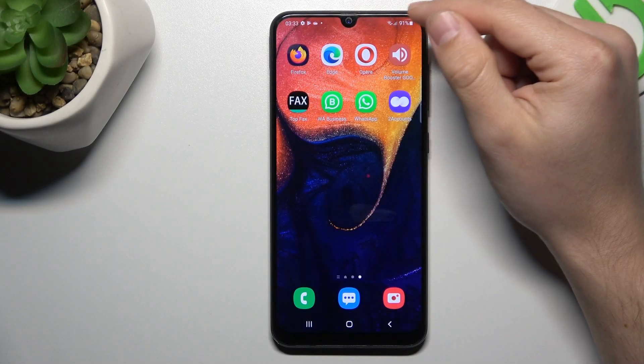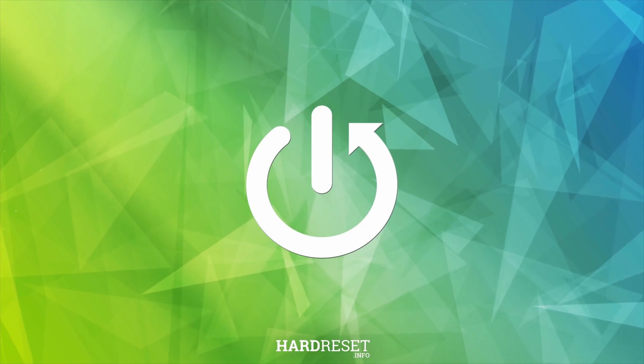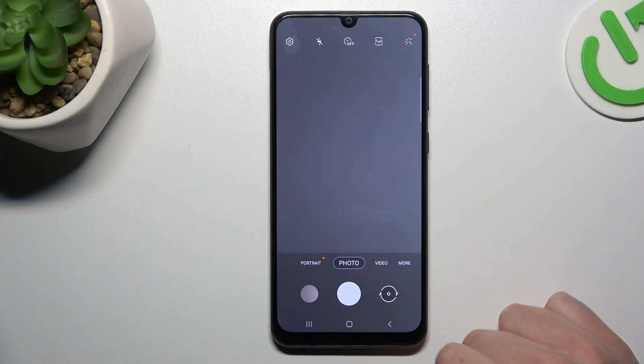Hello guys, today I'm going to show you how to manage the front camera mirror effect in Samsung Galaxy A50. First, I open the camera up, then flip the camera to the front one.